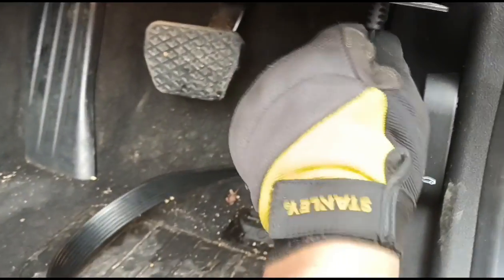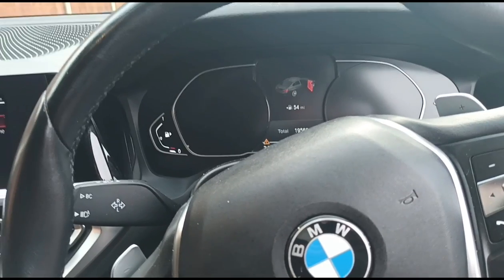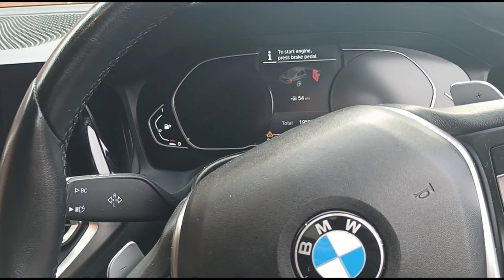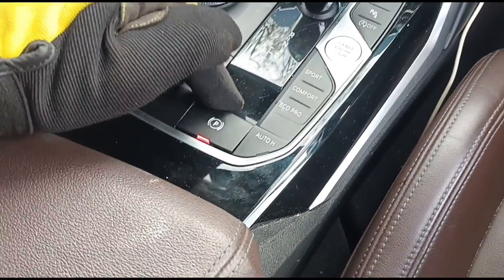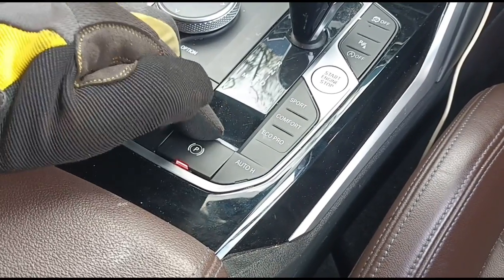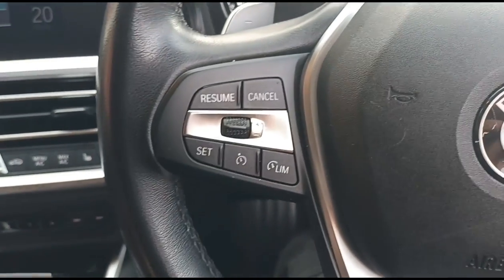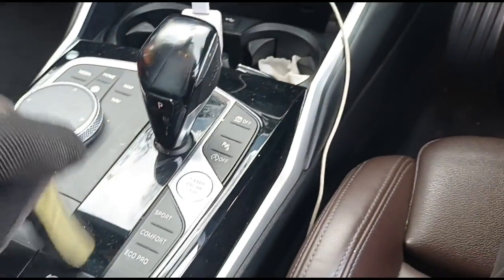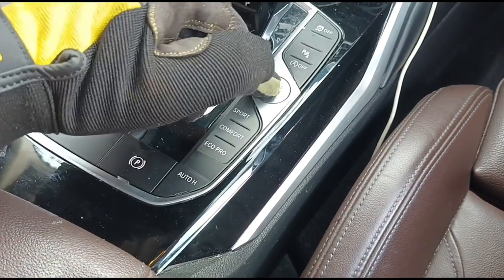Now we come inside the car — it's done just around 20,000 miles. We plug in our diagnostic computer here into the OBD port, get that ready, switch the ignition on, then release the parking brake. This car seems to be playing games with me, so let's try and start the car up. Hand brake's released, now we can switch the engine back off.